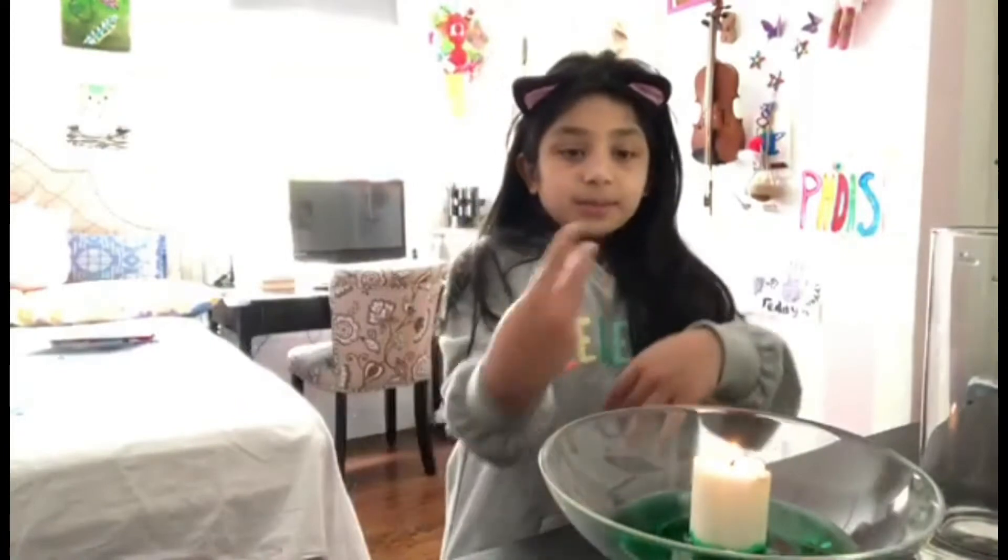Hello everyone and welcome back to another video. Today we're going to be doing a science experiment. As you can see right here, there's a candle in water in front of me and a jar. You may be wondering what I'm gonna be doing with these.